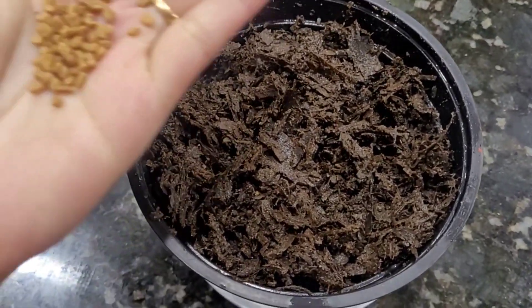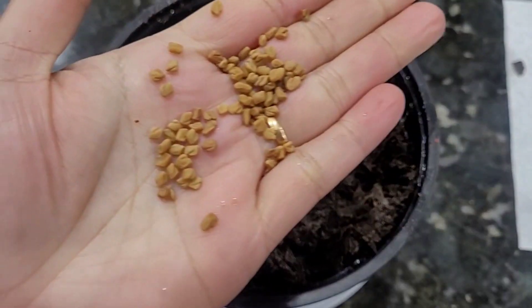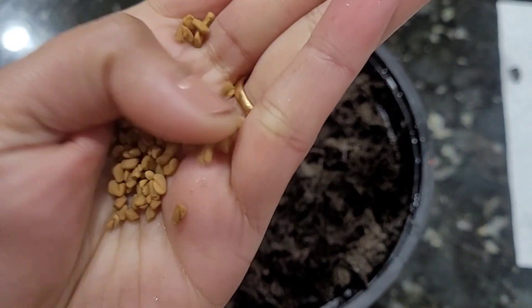Hi Andy, welcome to Sandiaga Vlogs. Today I am going to make mint easy to eat. I am going to make a taste of the mint for tasty puffs.